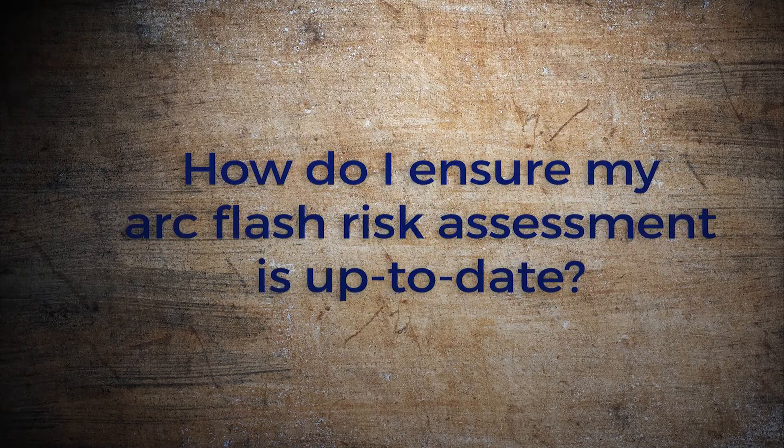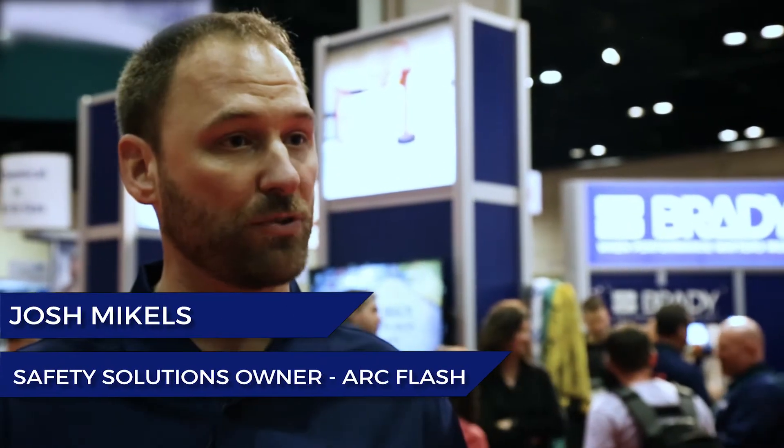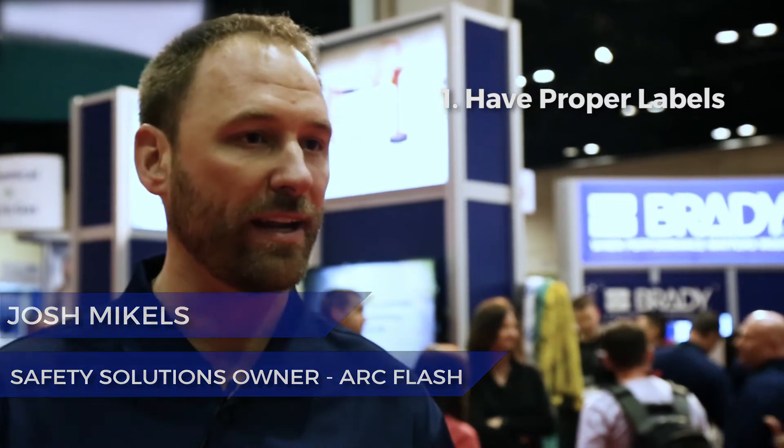How do I ensure my ArcFlash risk assessment is up to date? When you start thinking about ArcFlash, the first question really is: do you have labels on your panels? Go out and look at your facility. If you see a label on there that says 'warning' or 'danger, ArcFlash,' that doesn't meet code compliance — you don't have everything you need.